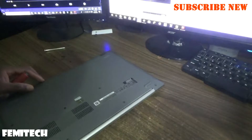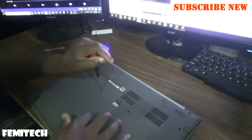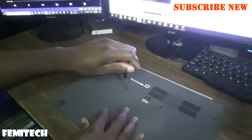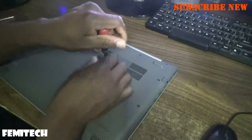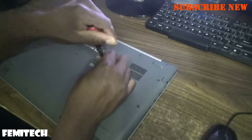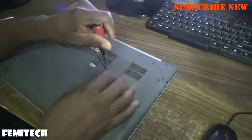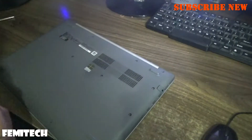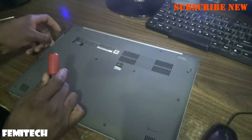Here we go, just the two screws in the middle right there. Once you're complete removing the screws, ensure that you take out the DVD.